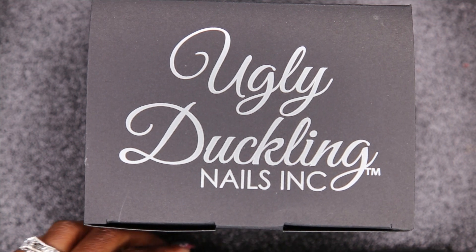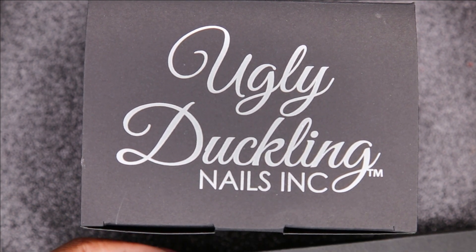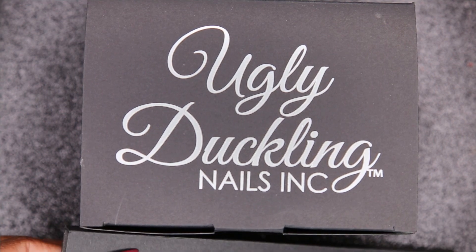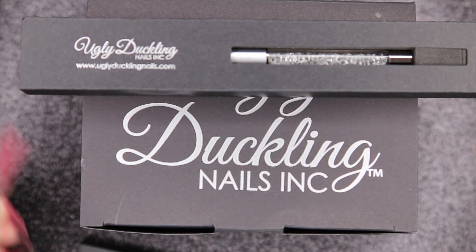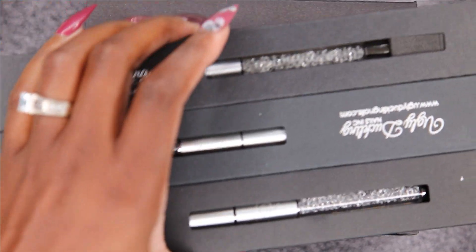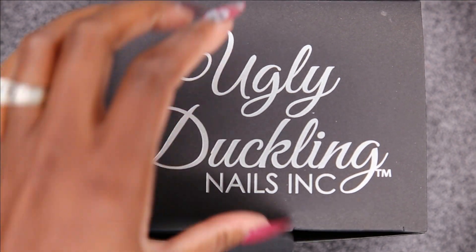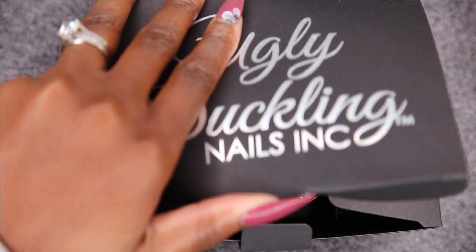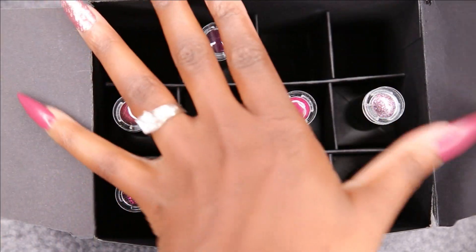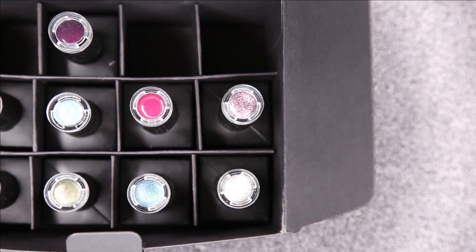Welcome back to my channel! Today I have an Ugly Ducklings haul for you guys. I picked up three brushes and also a whole bunch of polishes — I think maybe nine or ten. I picked up some of the fall berry colors, and I thought this was the perfect time to show you guys all the new colors I picked up.